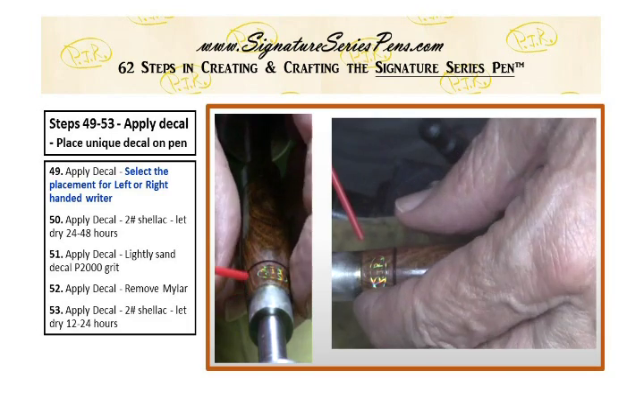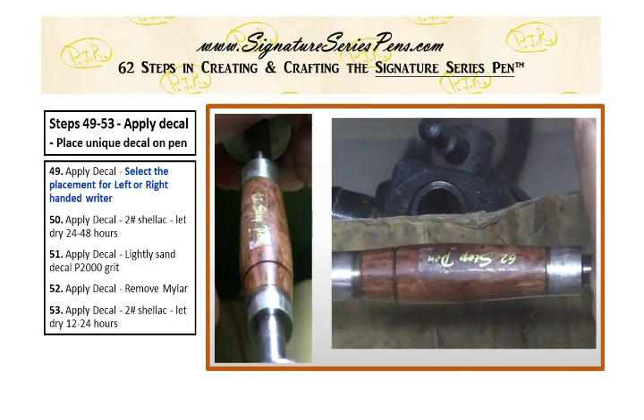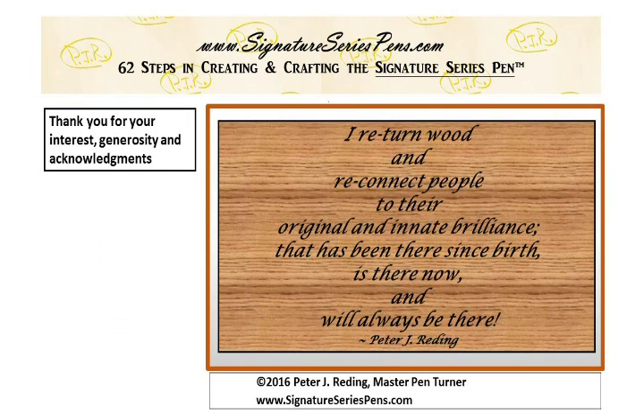It comes off 100% brilliant — absolutely fantastic, 100% perfect. I return wood and reconnect people to their original and innate brilliance. I hope you enjoyed the journey.